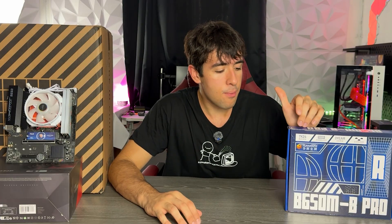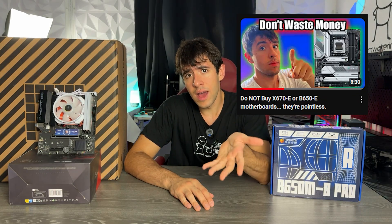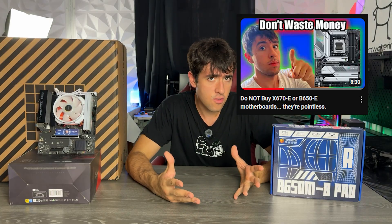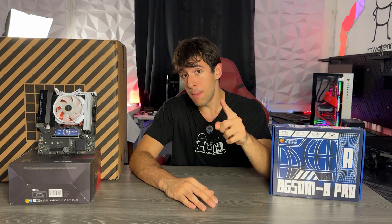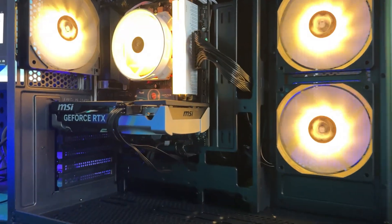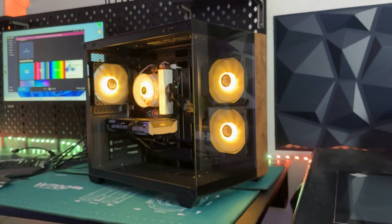Nowadays they've made a brand new AM5 socket motherboard, even though with an older chipset — B650 instead of B850. I have a full video on the channel explaining why for most people B650 is actually plenty fine. What we care about is should you buy this for your new budget build. I'm actually doing a full budget build with this, which is going to be a crazy $500 build with a Ryzen 7 and an RTX 5060, so stay tuned for that.